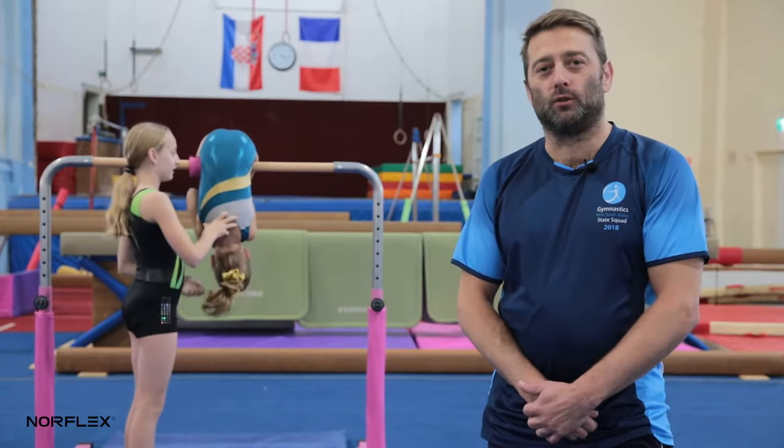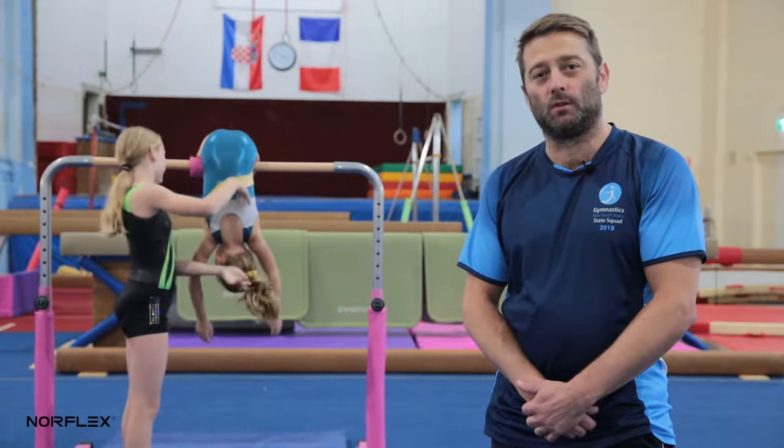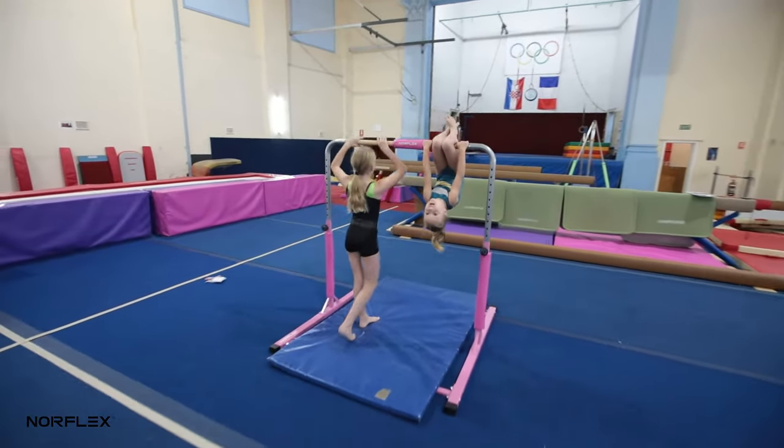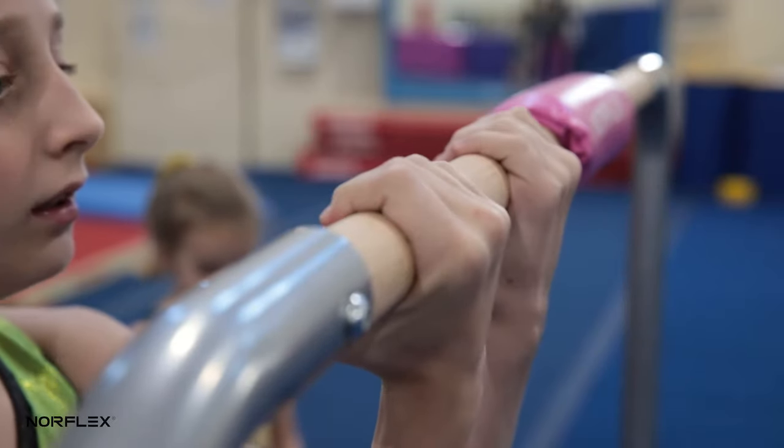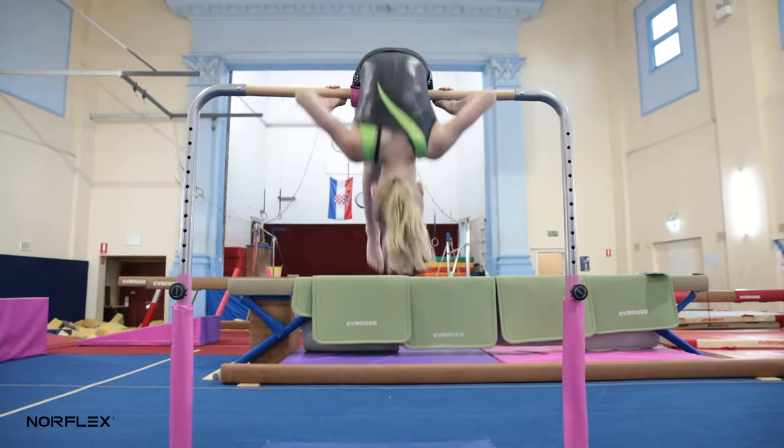My name is Antoine. I'm the owner and director of the Australian Academy of Gymnastics. I've been running this gym for about 30 years now with the family business. I just want to introduce you to this new product that I'd like to show you.